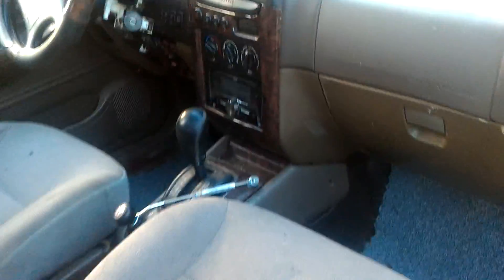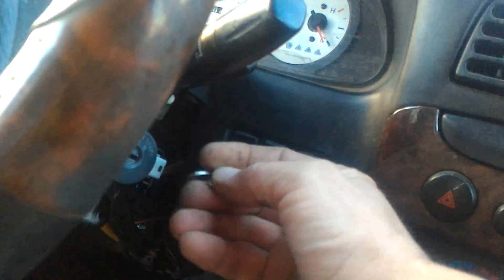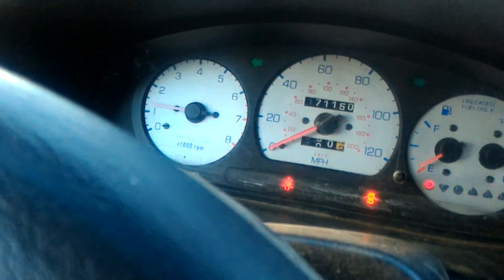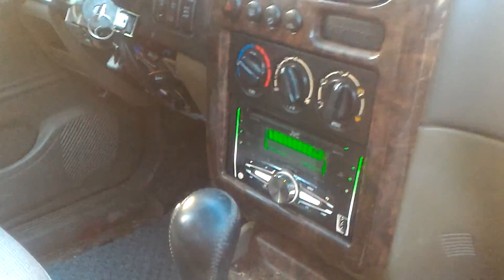Quick little peek in here — I'll walk around the other side. Fired it up, it's got a hundred and seventy-one thousand miles. There's a nice little stereo in there.